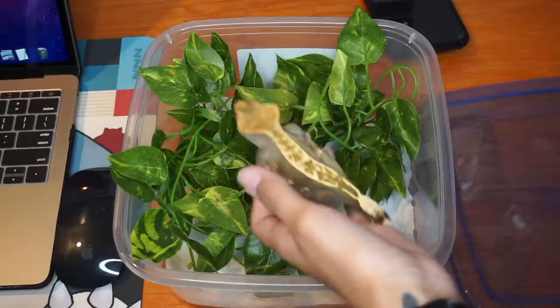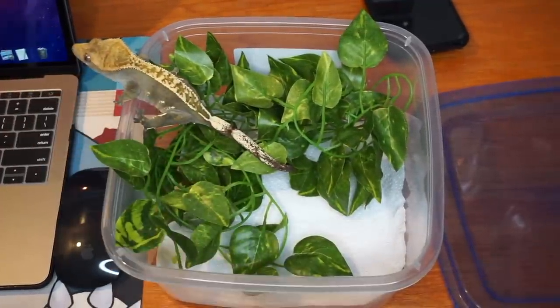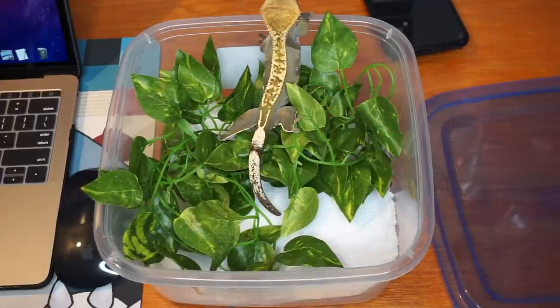I forgot to film myself putting Dexter in the setup, so I quickly recreated it with the plant he was already on — he hated every last second of it — but that is your size comparison.